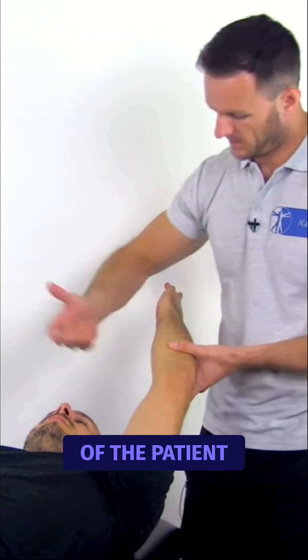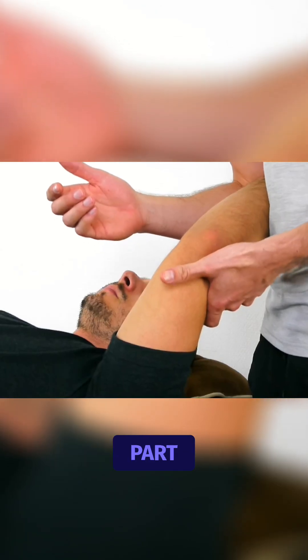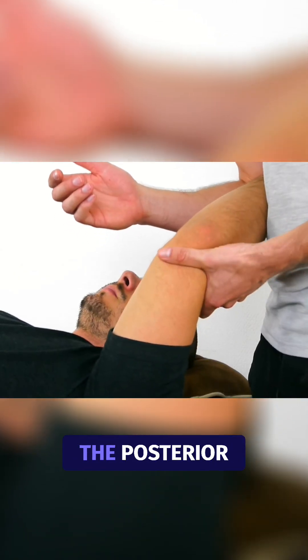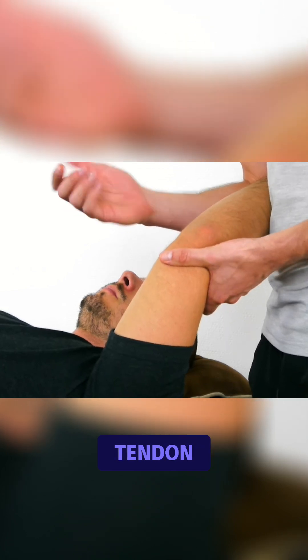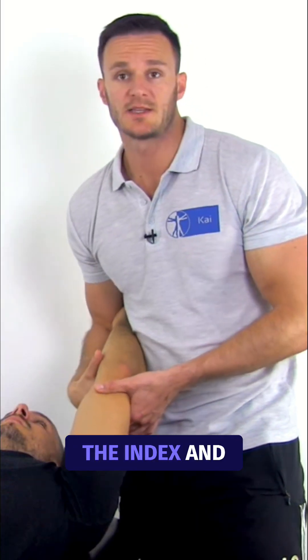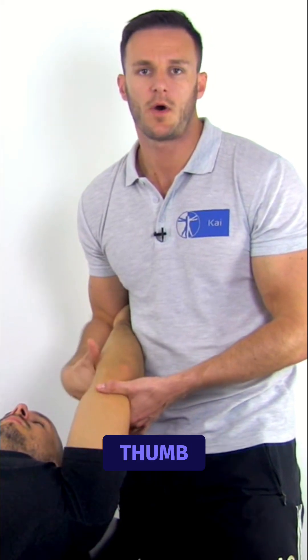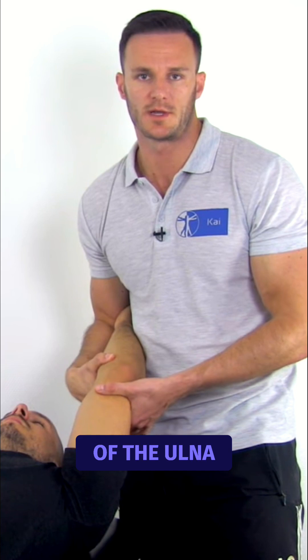The hand and wrist of the patient are fixated between the examiner's upper arm and body. Fixate the humerus on its most distal part with your left hand, with the thumb on the posterior surface over the triceps tendon. Grasp the forearm with your right hand, with the index and middle fingers along the anterior aspect of the proximal radius and the thumb on the subcutaneous border of the ulna.